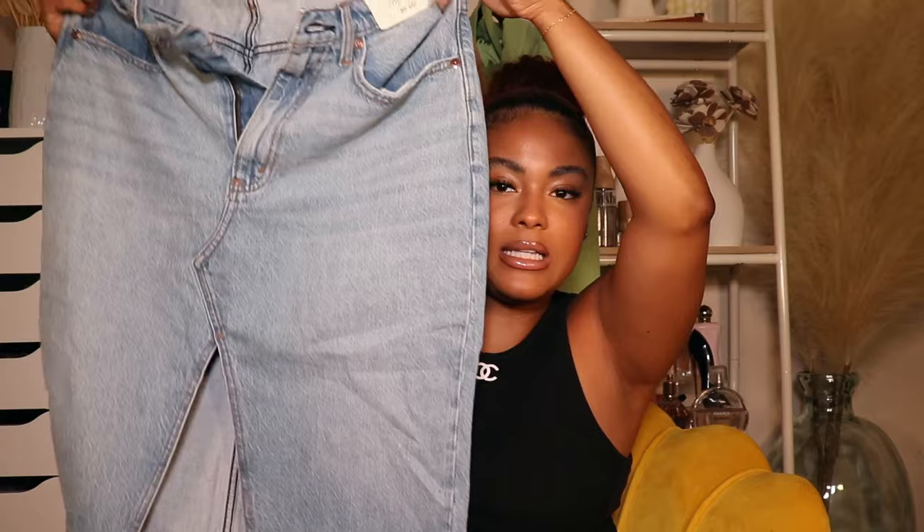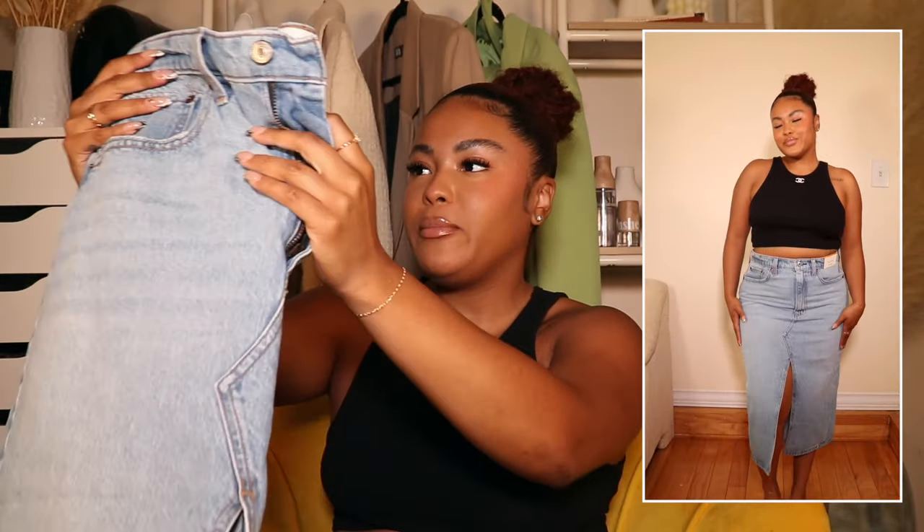The next item is a denim skirt — I've never tried an Abercrombie denim skirt so I was super excited. This is a High Rise denim skirt with a longer, midi-type length and a slit in the center. I picked it up in a size 30, size 10 petite. I was curious how petite works in a skirt, and honestly the length is great.